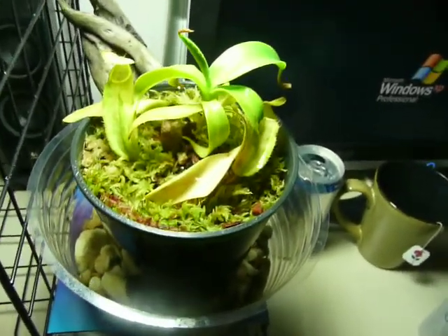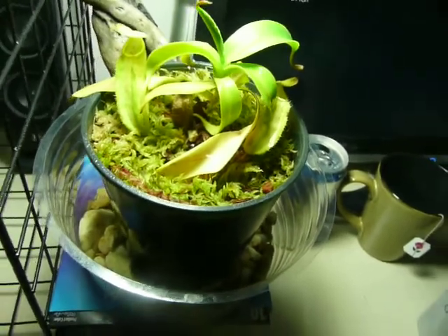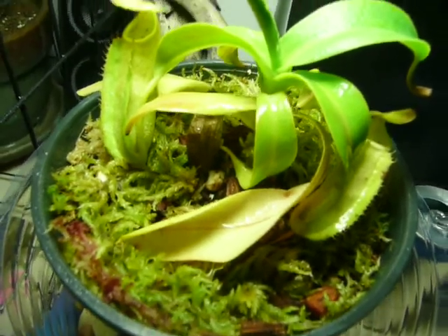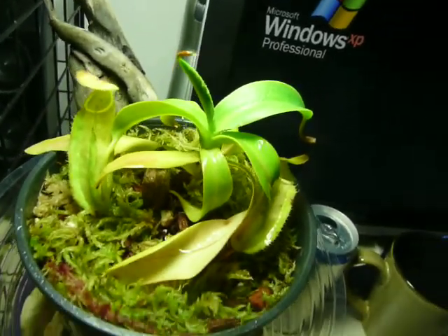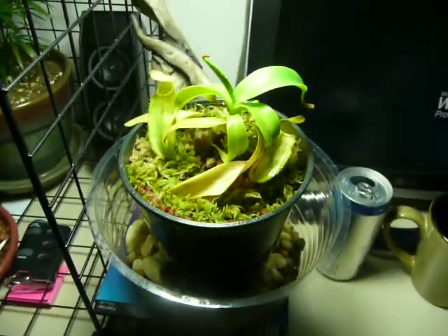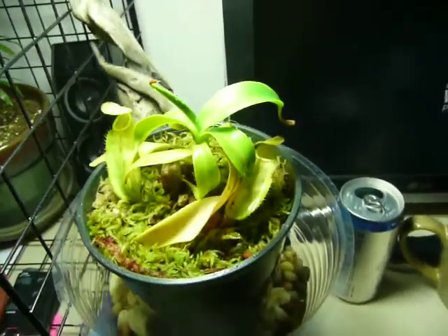Hopefully I didn't bring any seeds from my Venus flytraps into it. I probably have — I bet I did, now that I think of it. But either way, that's that for now.